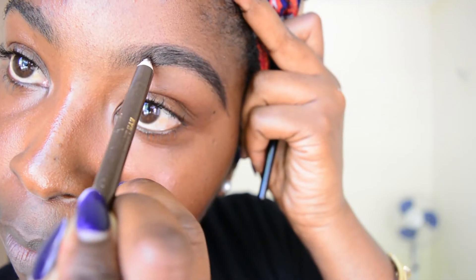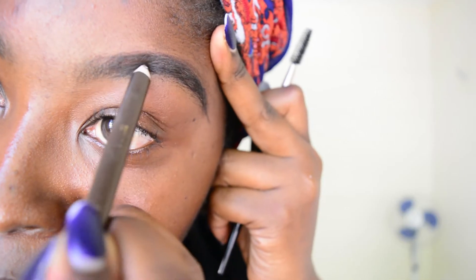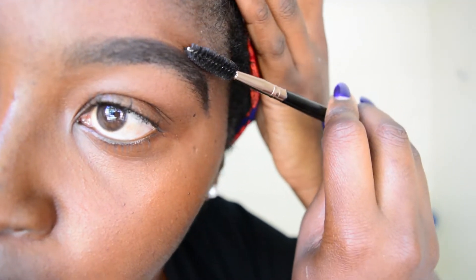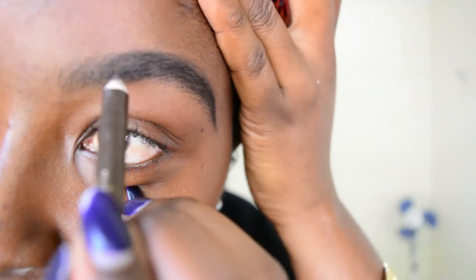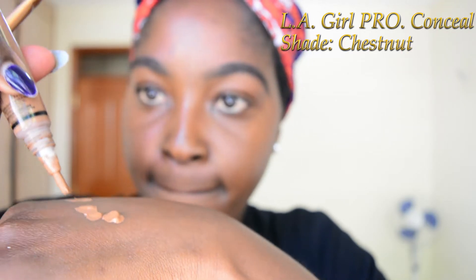I'm just going to draw my eyebrows. Because I want them to be perfect, I'm going to go in and conceal with my LA Girl Pro Concealer in the shade Chestnut. I'm going to shape them, shape them to perfection.